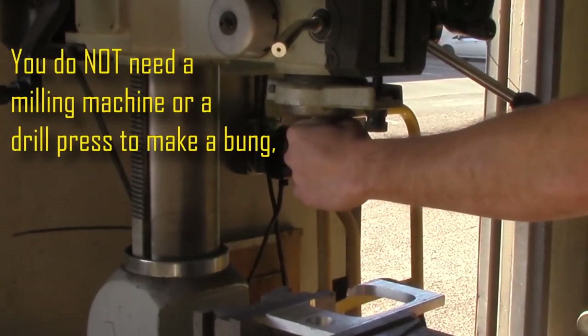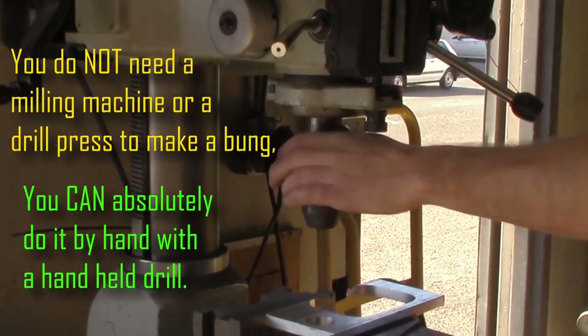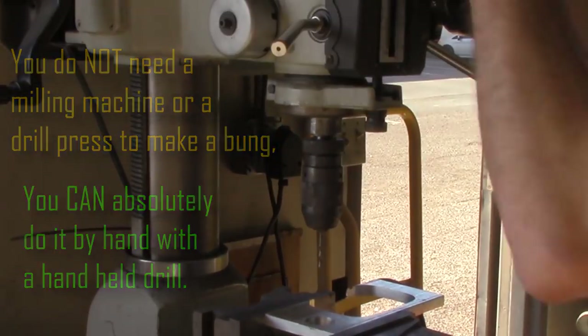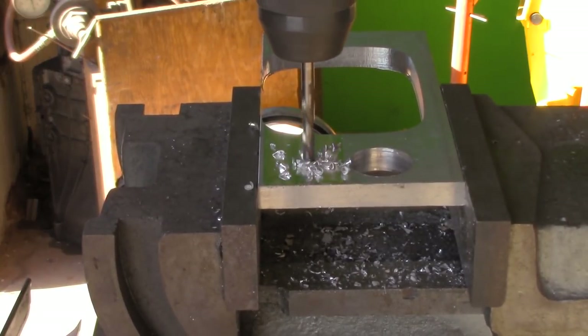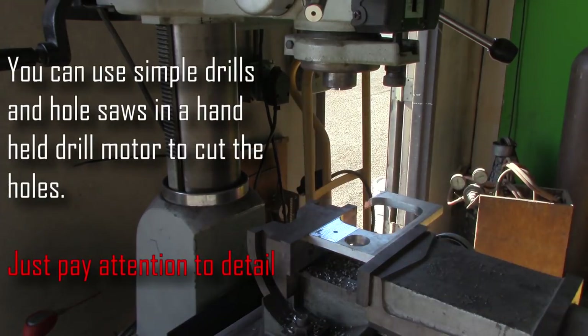Absolutely not crucial, so I'm not sure why I did it anyway. But we're gonna switch it out to the drill chuck and toss a little drill bit in here. This is just my pilot hole to get everything basically set up. Wherever I position it, we've got to make sure that we have enough room for the entire bung, and as soon as this hole is drilled the vise and the position of this will not move.